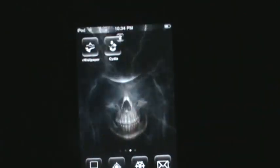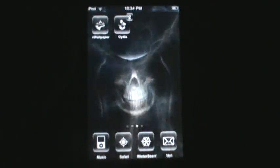Alright, hello guys, this is Darker13, and in this video I'll be showing you how to get the Android lock screen for your iPod Touch or iPhone.